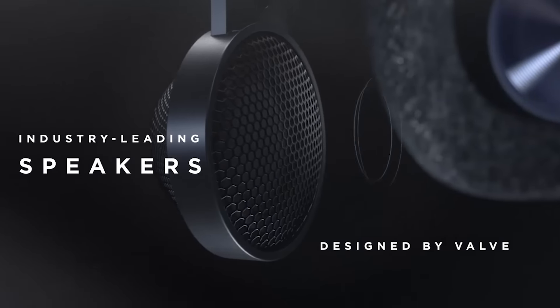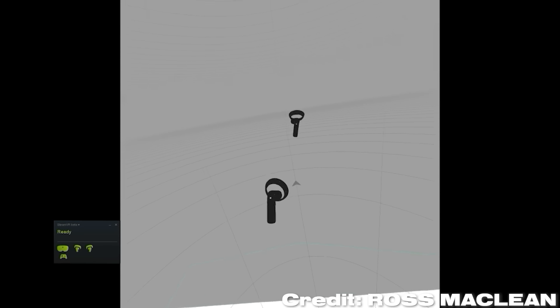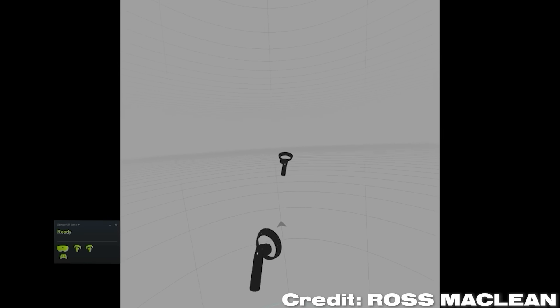Let's start with some background on the Reverb G2. This is actually the third version of HP's latest Windows Mixed Reality headset, and it's also pretty much the last WMR headset. Rest assured, it's easily the best that's ever been made within that category. Originally released about a year ago, the G2 was poised as a possible Valve Index killer.